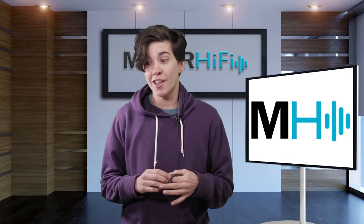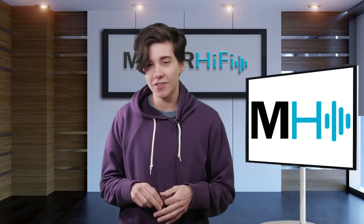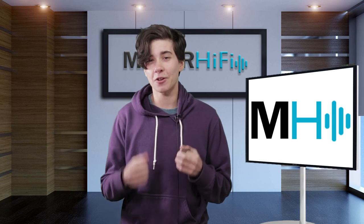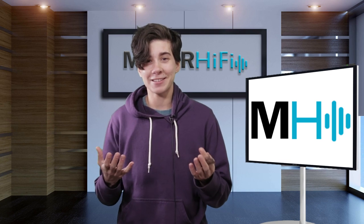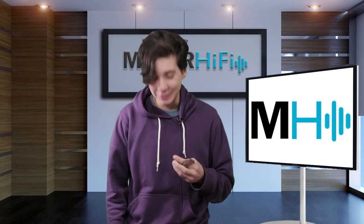If you thought this video was helpful, please give it a thumbs up, and for more videos like this, be sure to subscribe. Have a great CanJam if you're going to the conference — and if not, I hope this makes you feel a little bit closer to it. I will see you next time. Bye.